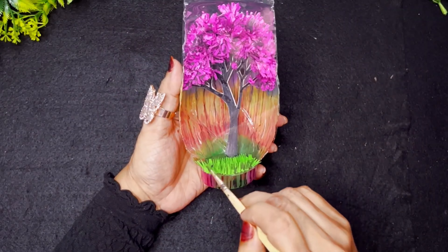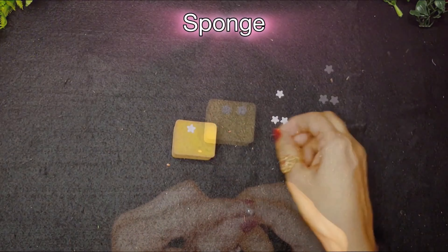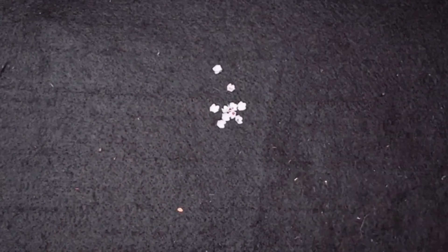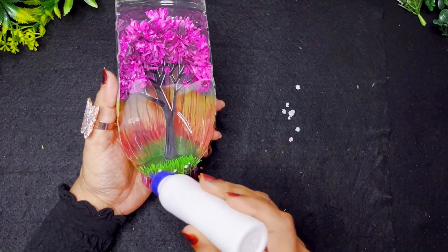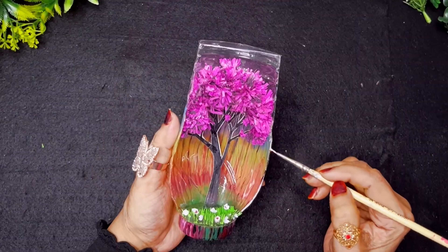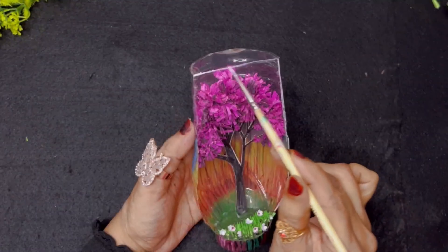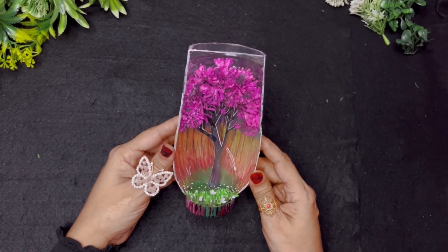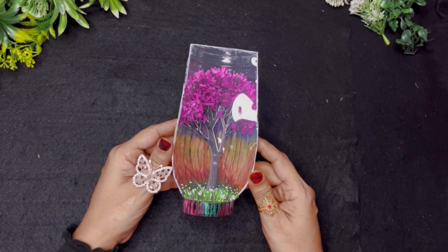Now I'm going to put white paper on my flower cutter machine and cut it manually with my hands. Then I'm going to cut it with a sponge and stick it one by one with glue. Once that is done, I'm going to use some acrylic paint, paint it with white edges, and add paint dots.